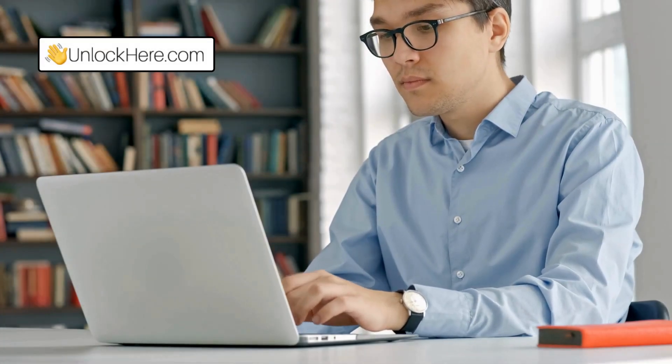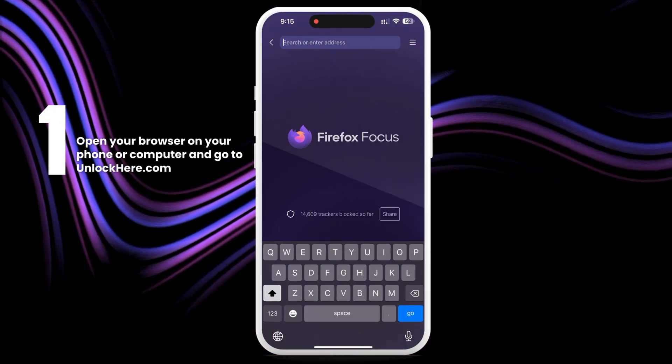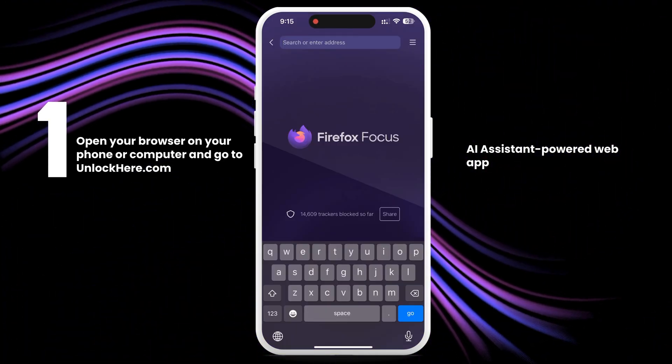I'm going to show you how to use Unlock Here's AI unlocking assistant. It's pretty cool and makes the process a breeze. First off, open your browser on your phone or computer and go to unlockhere.com. This is an AI assistant powered web app that helps you unlock any mobile phone restrictions you might have.